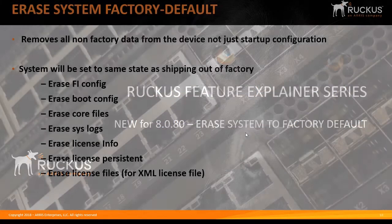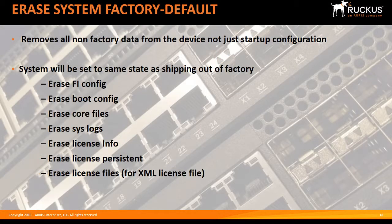Prior to 8080, we could do an erase startup and erase the startup configuration, but that didn't put it back to factory default because it left log files, it left license files, it left core dumps, boot configuration — all kinds of pieces behind the scenes.